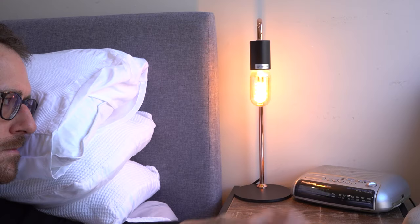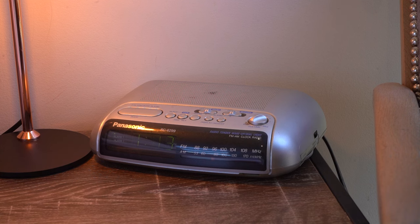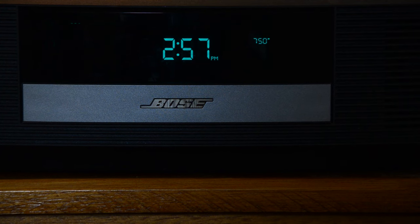Radio alarm clocks — they're great for waking you up in the morning to breaking news and the Briscoes one-day sale, but as a listening device they're a little bit lacking. The obvious choice for those wanting to wake up to better sound quality would be the Bose Wave Radio — I've already made a video on that — but what if you want something even better than a Bose Wave Radio? What's above that product?